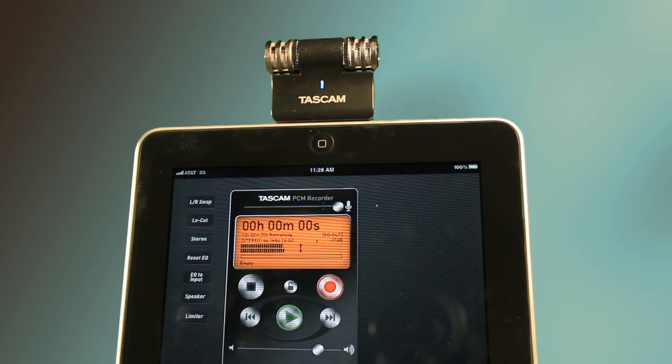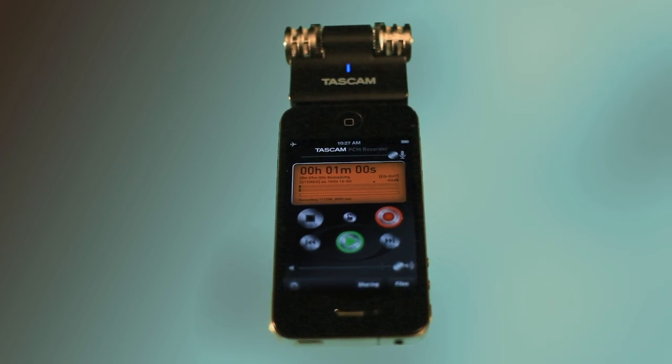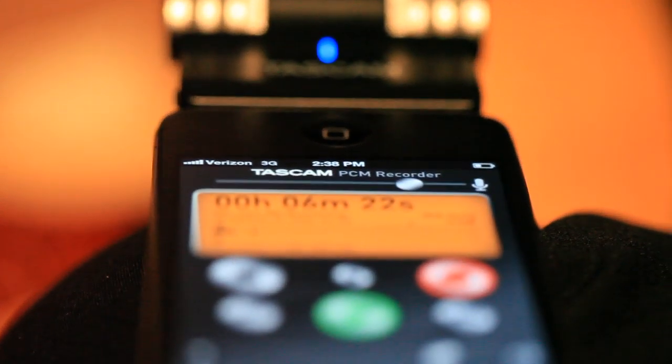The iM2 works with your iPad, iPhone, or iPod Touch. It works with any recording software on the App Store, including Tascam's free PCM recorder or Apple's GarageBand.